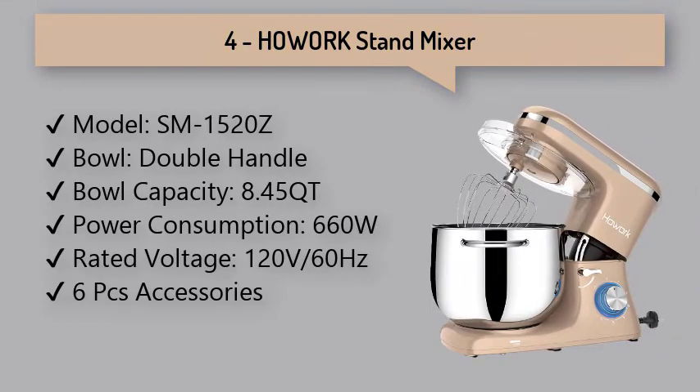4. Hoe Work Stand Mixer: An Intelligent Chip brings Overvoltage and Overcurrent Protection System to the mixer. The V-Belt Drive Gearbox is relatively stable and the noise is very low. A free e-book recipe is included.